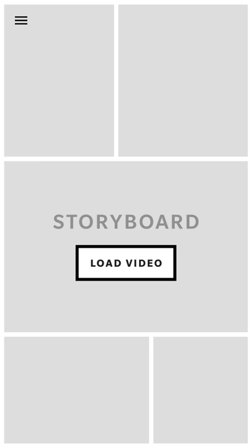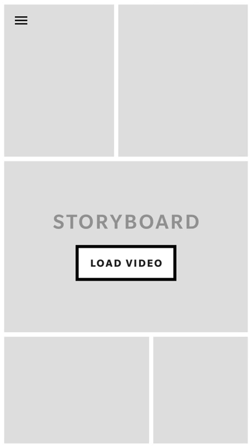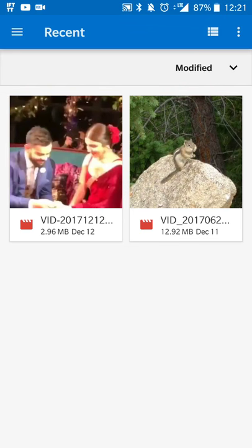So when you open the app, you get a simple layout like this. The overflow menu basically lets you send feedback and look at the licenses and things like that, but that is the bulk of the app. From here, you'll touch load video and load any videos that are saved to your device.